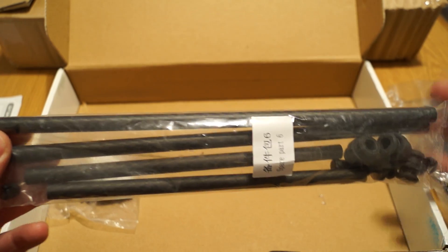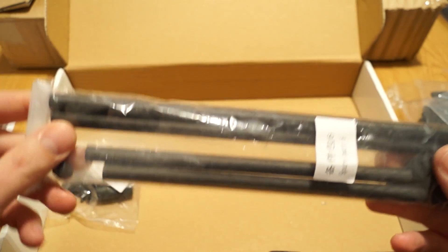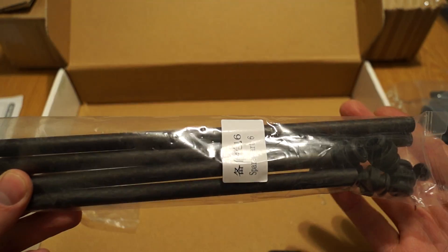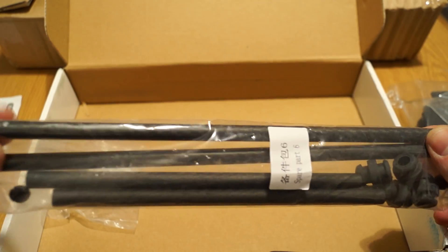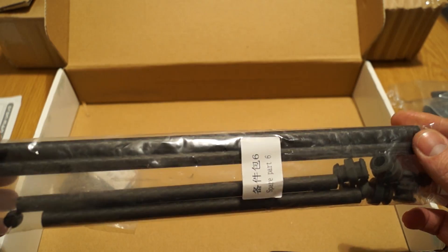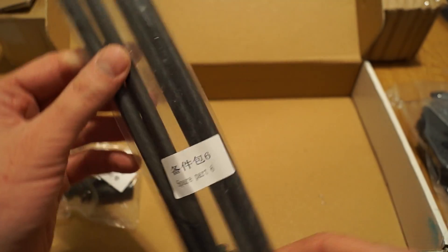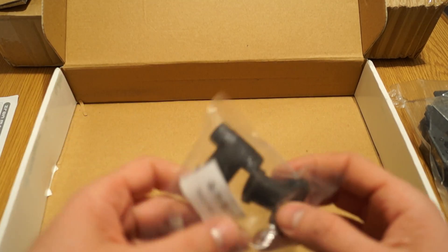Bag number six contains the plates that go underneath where you can attach the brushless gimbal. I also ordered an extra battery tray holder for the back. This should be the main tube for attaching the gimbal, and this should be the landing gear — if I'm not mistaken.